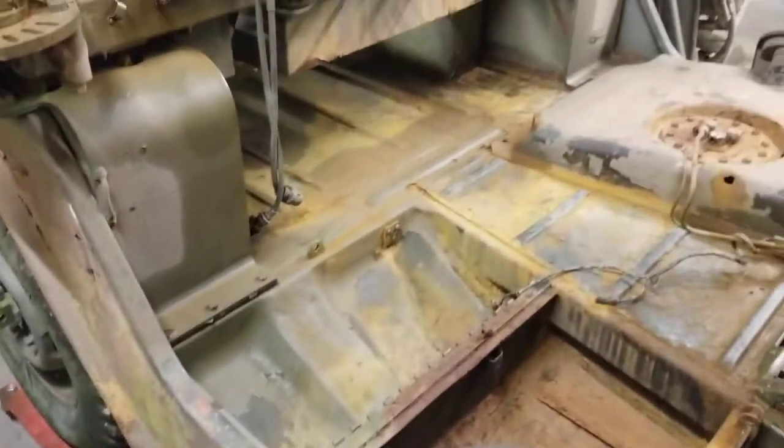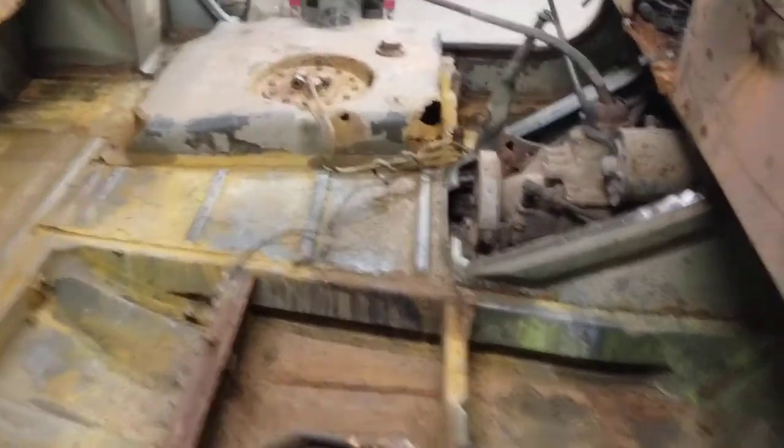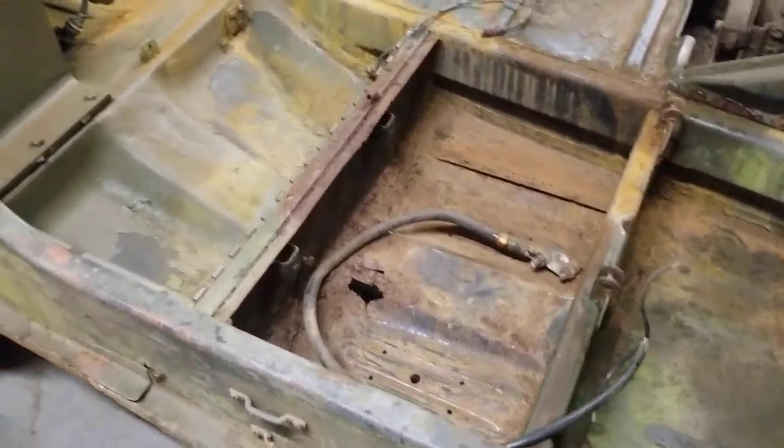There's definitely a lot of work that's going to have to be done here. Even if we just want to make this into a cosmetic display, there's still a lot of work. We definitely have to stop this rust from getting any worse, stabilize a lot of this stuff, and clean it up.